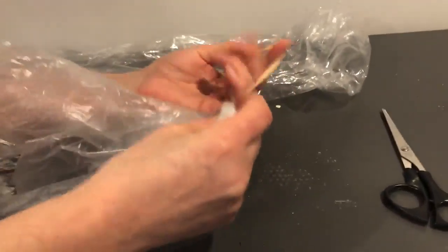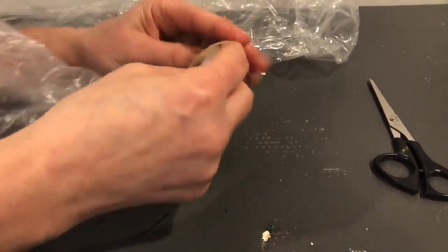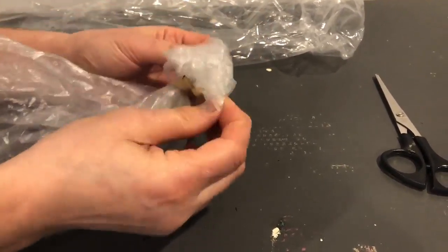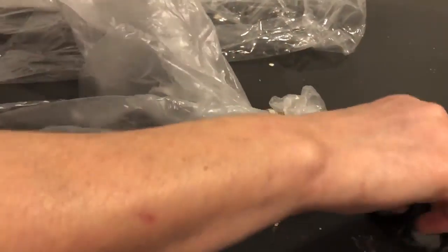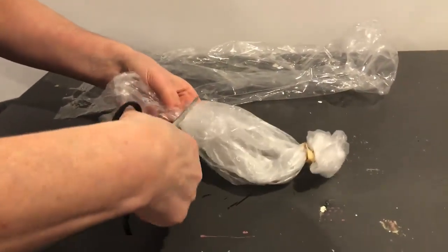You get your rubber band and just wrap this around it. Okay, so it kind of makes a head shape. On the bottom, you'll cut the bottom a little bit.